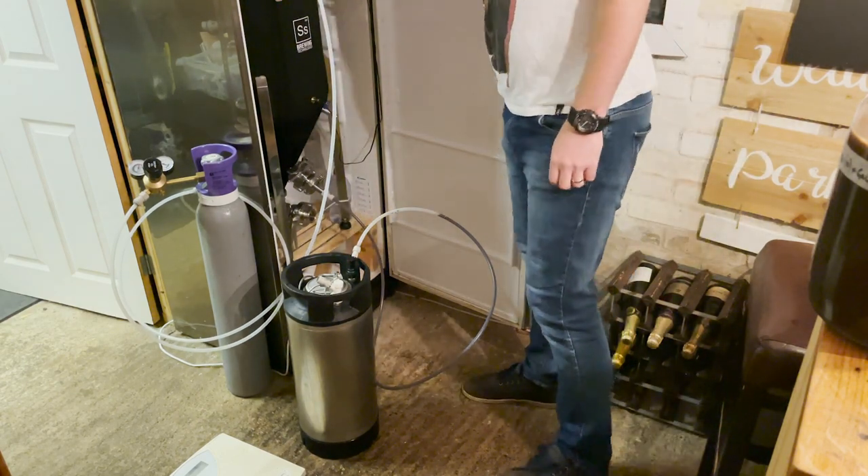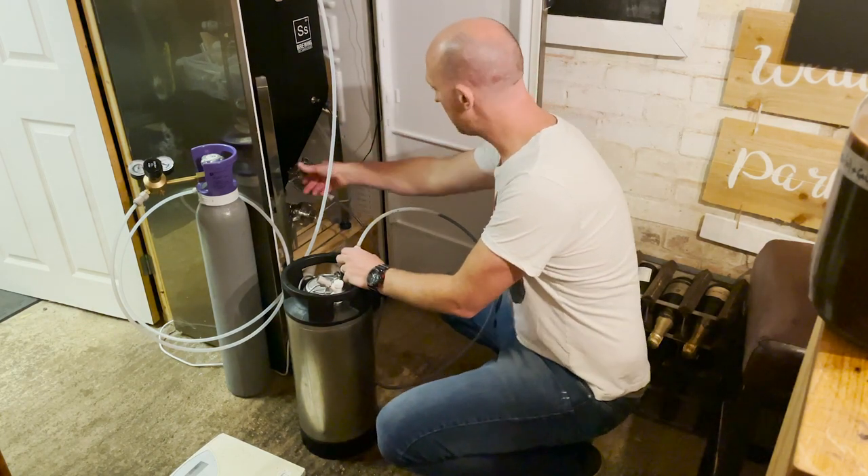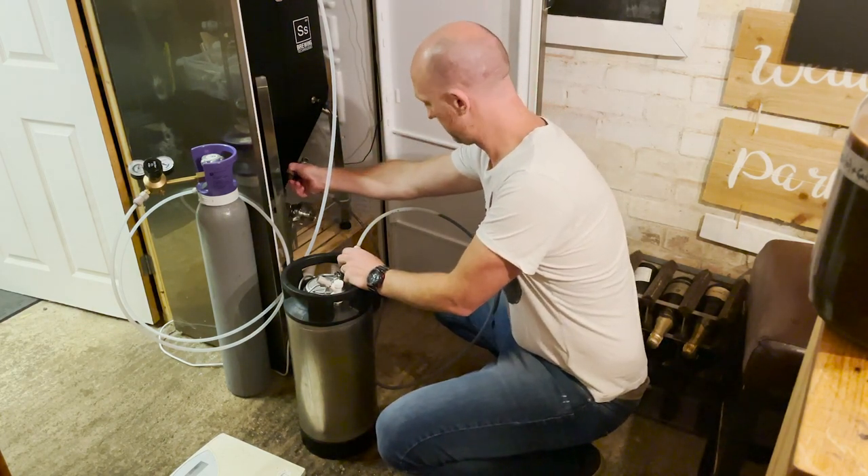Gas connected back in there. So now we're going to transfer directly from here into the keg - and that's the last step of this process.